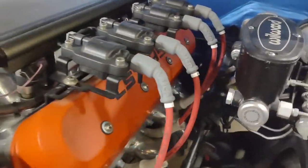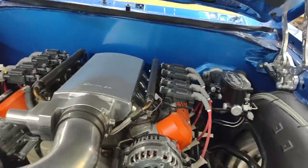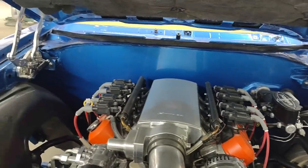Got that big boy LA-6 in there. Nice and clean. Slow the firewall.